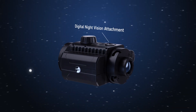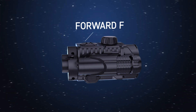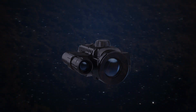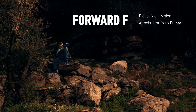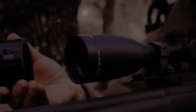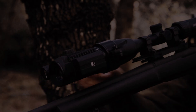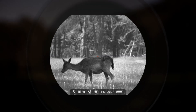A digital night vision attachment Forward F from Pulsar effectively turns your weapon into a night vision device. It's the new product for hunting. Hunting is my great passion — every time it's an entertaining story. When the night falls, the daytime optical sight becomes inefficient within a few hours. The enhanced nighttime sensitivity of the attachment instantly turns my optical sight into an effective night vision device.